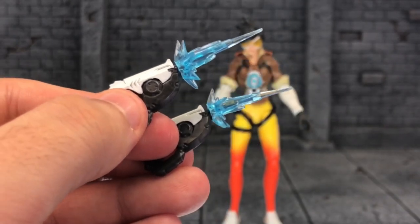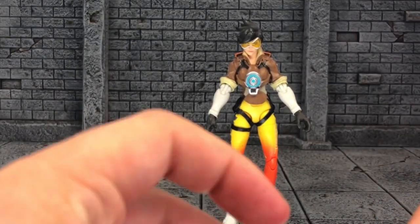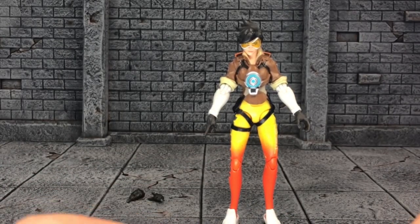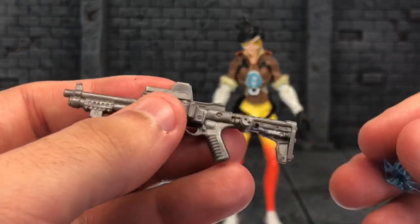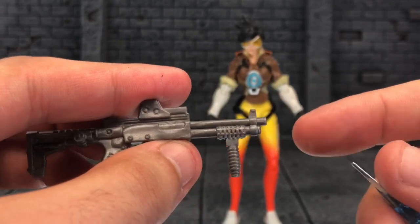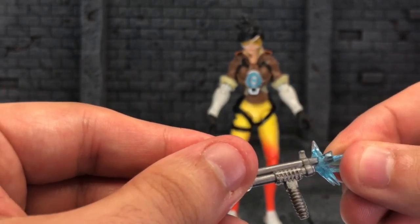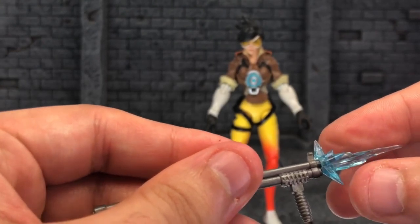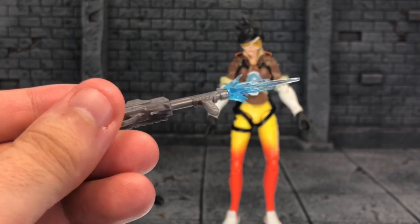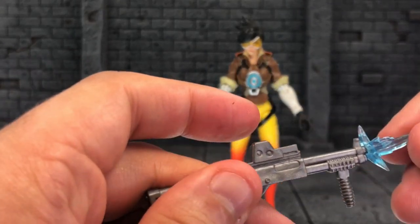I like that a lot. And one thing I mentioned before: I love that you can mix and match these effects with Marvel Legends. If you remember in my Soldier 76 and Ana review, Ana's blaster effect did not fit this — but this one does, and it's really cool. Look at that — that works. I freaking love that. So cool.